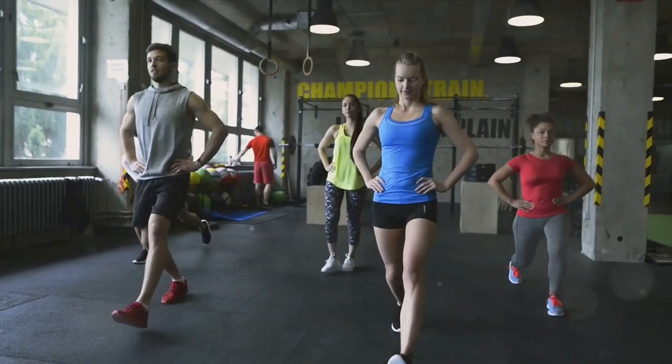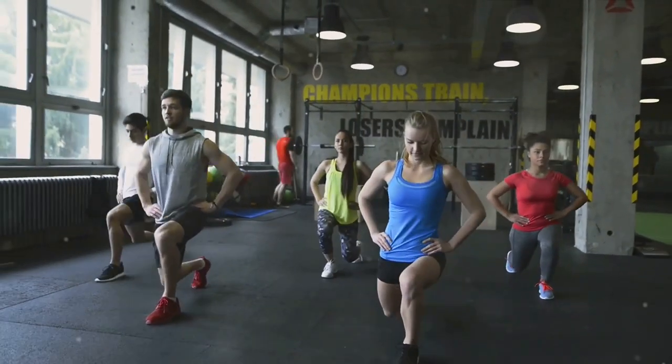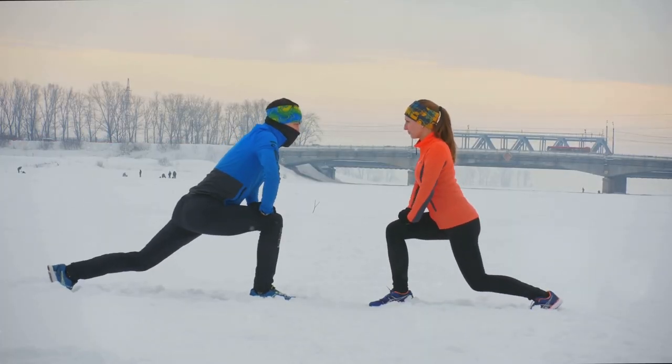Second, we have the Lunges. This exercise targets your lower body, strengthening your legs and hips. Stand straight, step forward with one leg, and bend your knee to a 90-degree angle. Alternate between legs and repeat this for about 20 times.